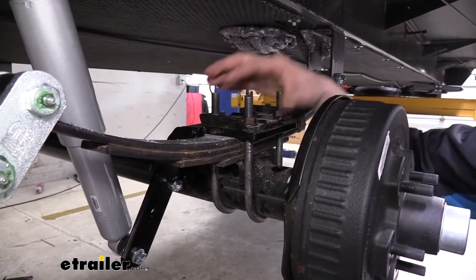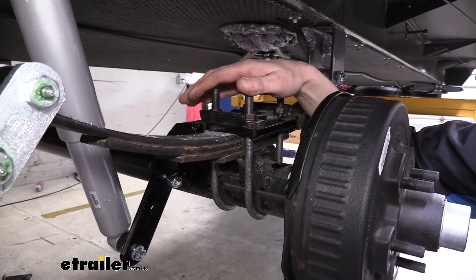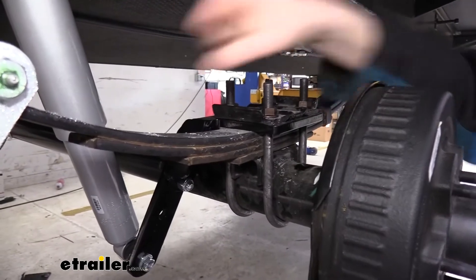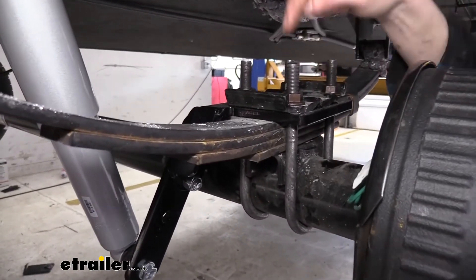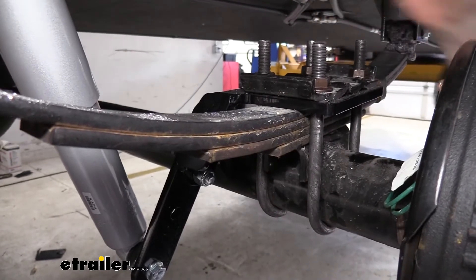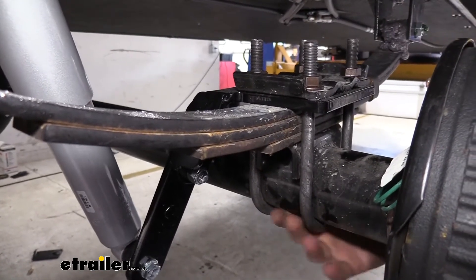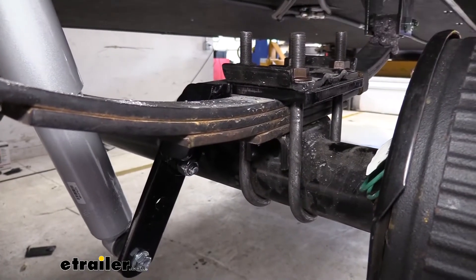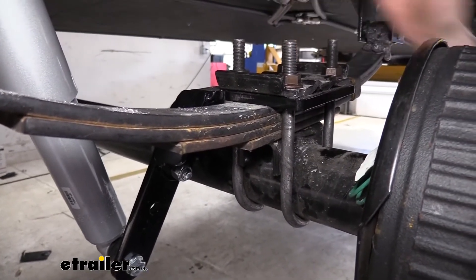Replacing your U-bolts is pretty easy. The smaller your trailer is, usually the easier it is. Those larger U-bolts require a little more strength to remove and torque down the nuts, because they typically have a higher torque value the larger the U-bolt. When taking them off, you want to make sure your axle is properly supported. If you follow along with us, we'll show you an example of how to remove and swap out the U-bolts.